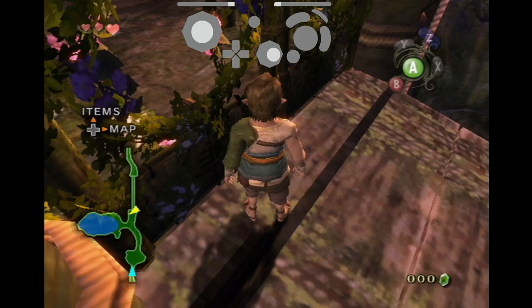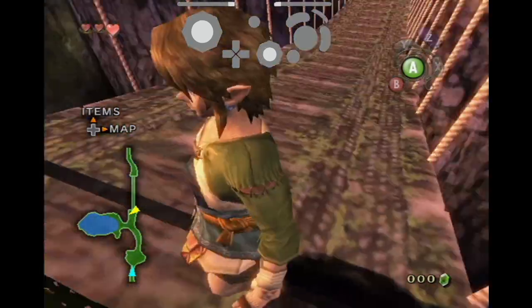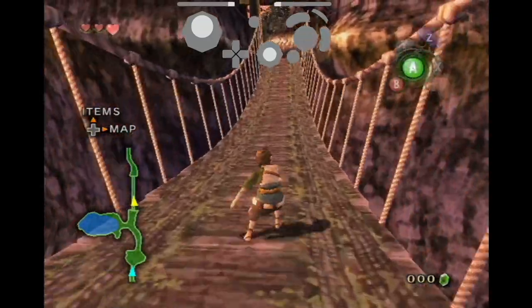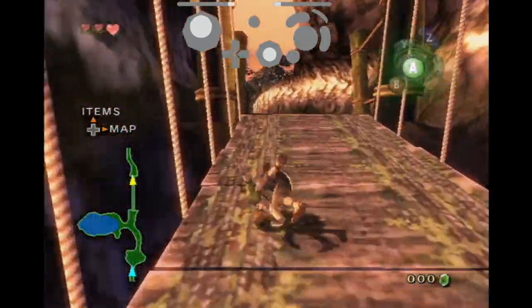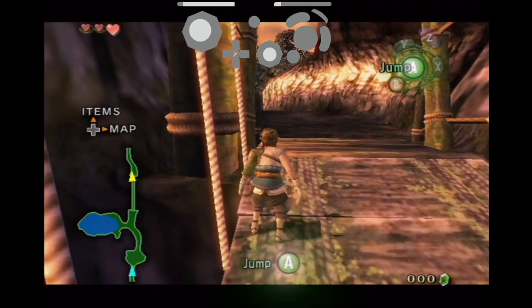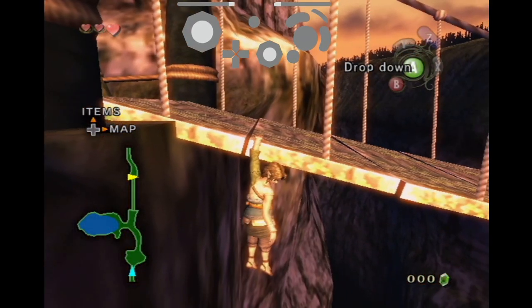If that happens, don't worry, just set it up again and start from scratch. Next you're going to want to make your way over to the end of the bridge just past this rope here. Target and slowly walk to the left so that you can fall and grab the edge.